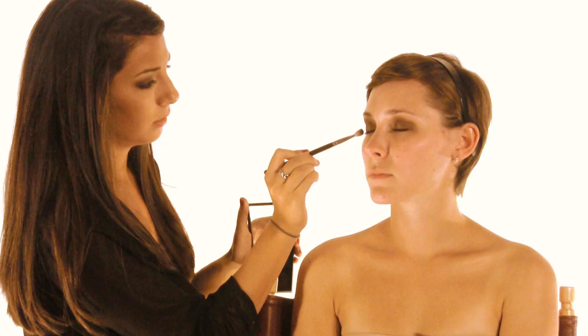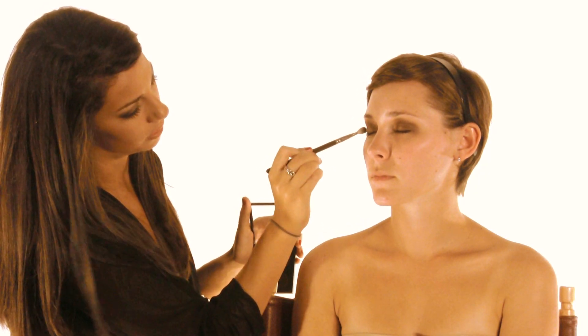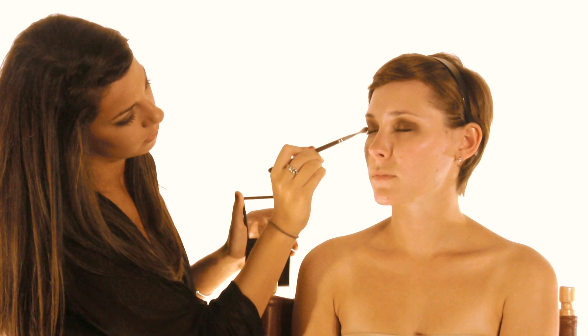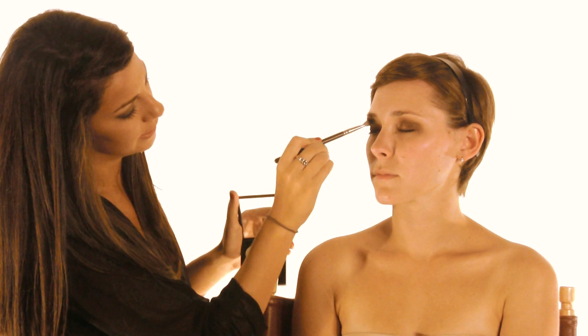Now since we used the shimmer, I'm going to go in with another matte dark brown with the blending brush. I'm just going to define her outer V by placing the color against the lower lash line and bring it up into her crease.